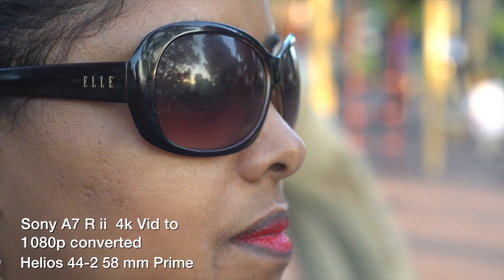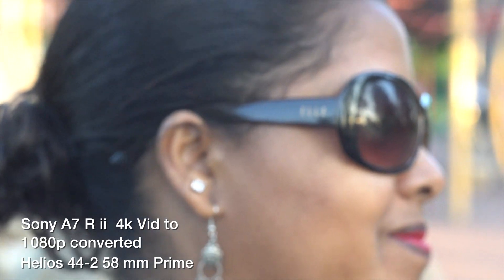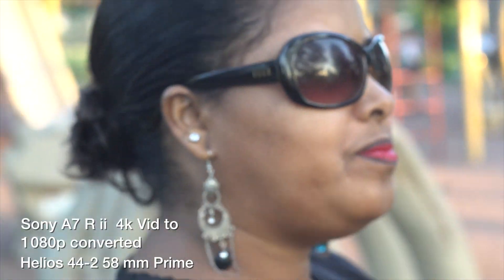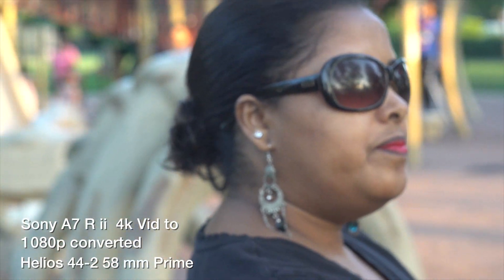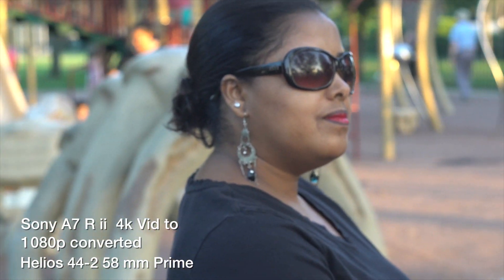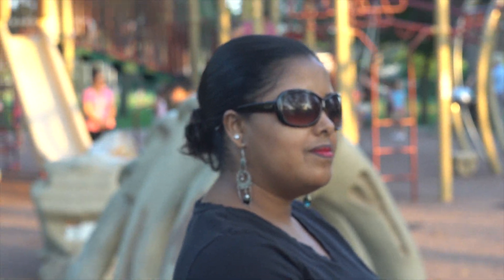Wow, check that out — got my wife looking hot and sexy. Got that silky smooth background. If I go this way — wow, check that out. Very cool.